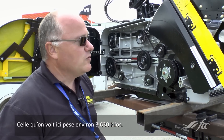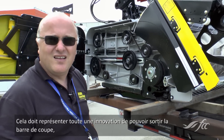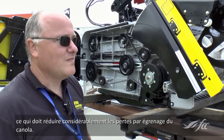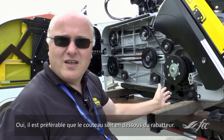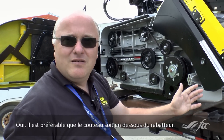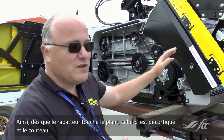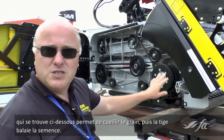This one here weighs in at about 8,000 pounds. That must be quite an innovation to be able to move the cutting bar out — that must save a lot of shattering loss on the canola. Yeah, you want to have the knife out underneath the reel. As soon as the reel hits the plant, the plant is shelling, and then you have the knife underneath so it will catch the seed and the stalk is swiping in the seed.